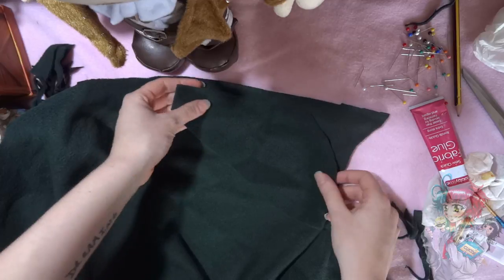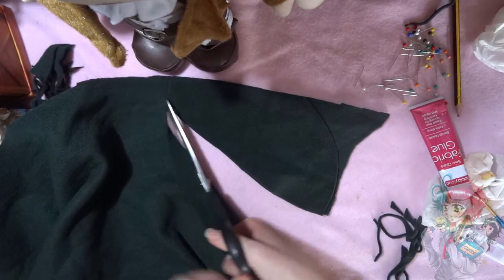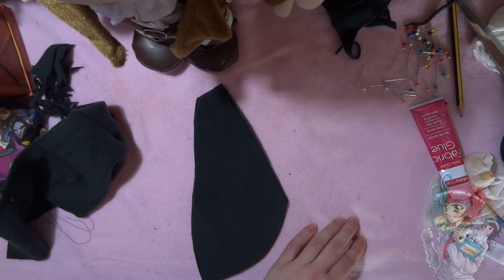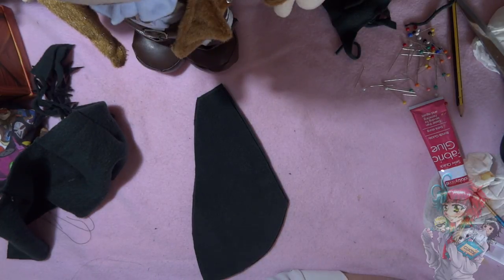If you're making plushie clothes, just look at something you have with a hood for reference. I have an Ed Elric tiny plushie on my desk that has a little plushie hood - I just looked at that and made it bigger. Look at things around you for inspiration that have hoods. Once you've got this piece, you can then use it as a template for the other side.